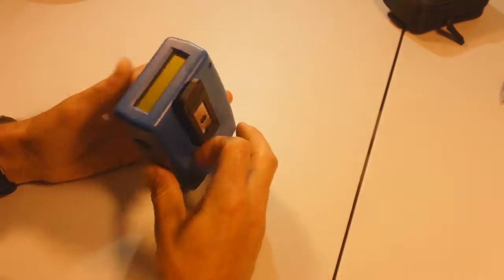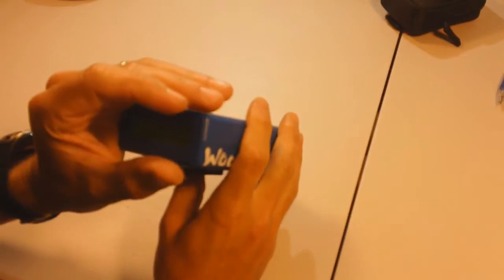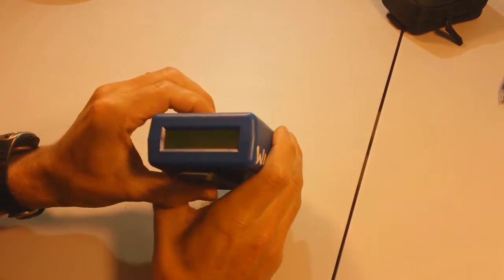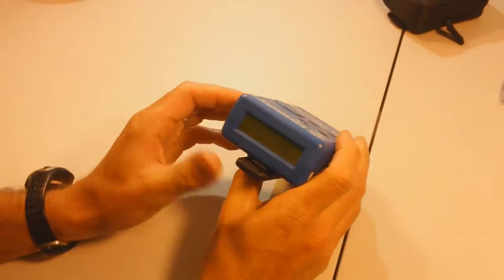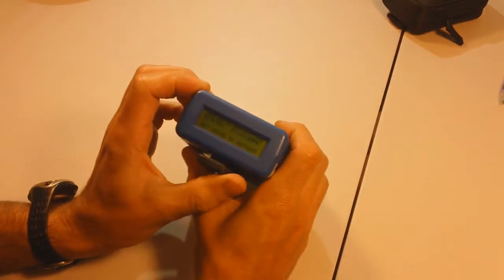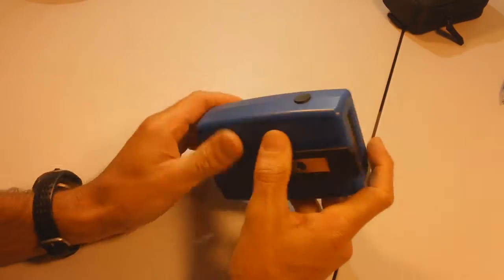Competition Electronics Pocket Pro 2. This thing is possessed. Turn it on, the screen sort of lights up — you can't see this in the daylight. You squeeze it, pressing the button, squeeze it, it's beeping. No timer. For some reason I don't even get the... okay, press some buttons. This is all screwed up.